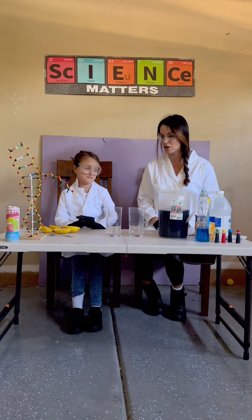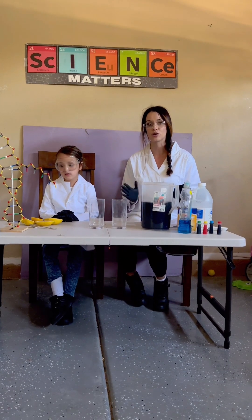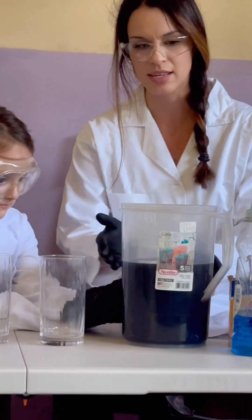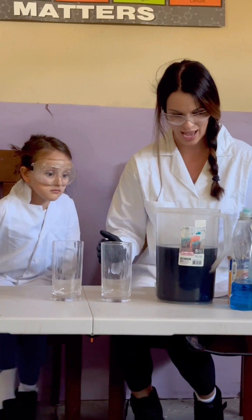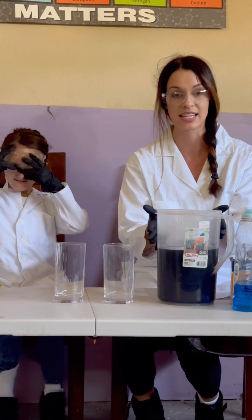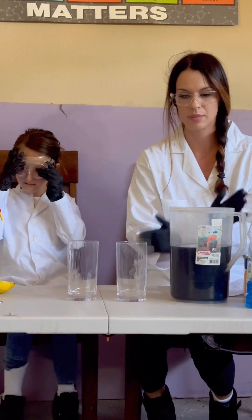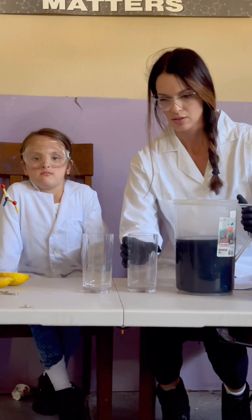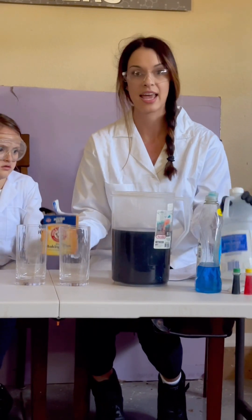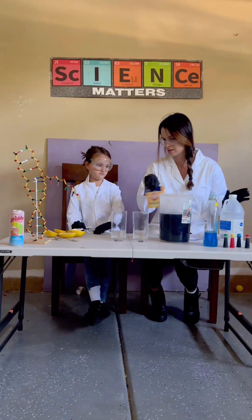So first we're going to start with a color-changing cabbage. Before we started, we got set up — you want to have an adult chop up a red cabbage and boil it. We boiled it for about 20 minutes. You want the purple water from the cabbage, because the component in the cabbage water that leaches off the skin of the red cabbage is called anthocyanin, and that is what will change based on the pH of what we add to it. You'll need your cabbage water, two clear glasses, baking soda, vinegar, and a tablespoon.